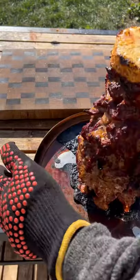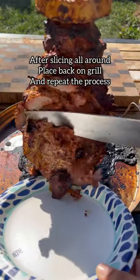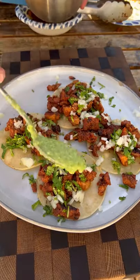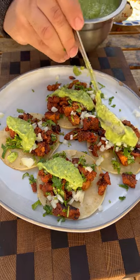After one and a half hours, slice the outside then place it back on the grill. Repeat the process until all the pork is gone — you want to keep it crispy. Garnish the top with guacamole. This came out absolutely fantastic, go ahead and give it a go!